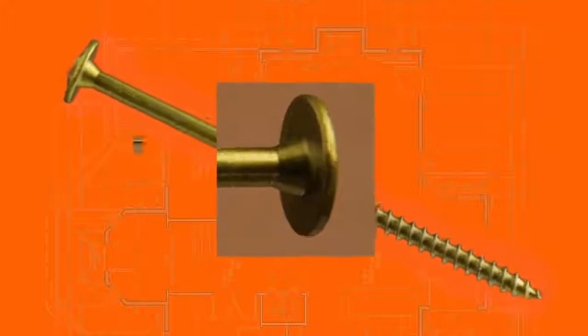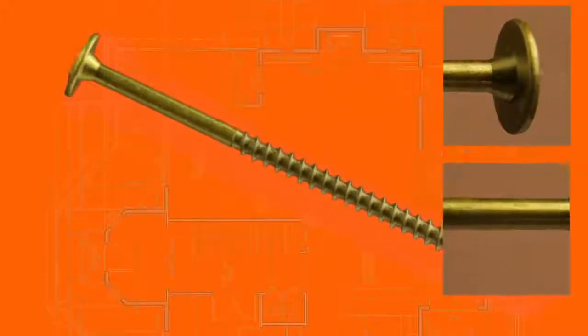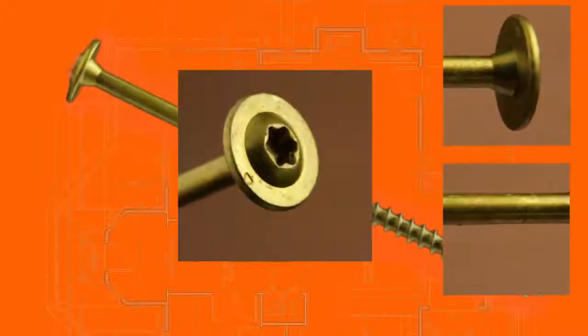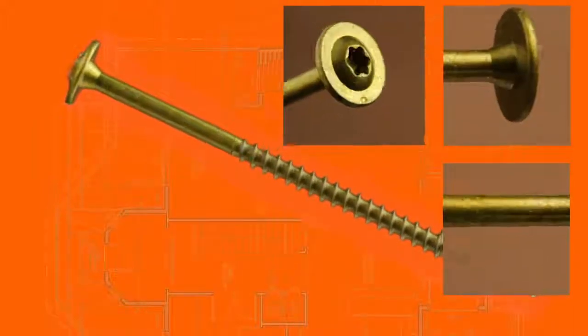The 8-gauge diameter of the screw helps provide a universal size convenience and eliminates the splitting of materials. The recessed star drive virtually eliminates stripping with its six points of contact.